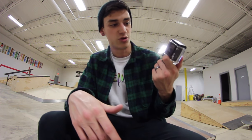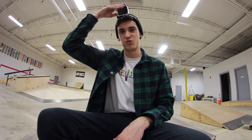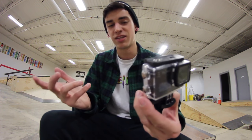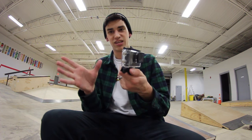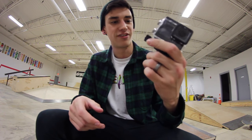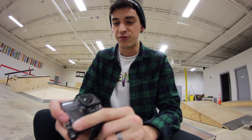Other than that, I have no complaints. I'm going to be using this way more often. As far as audio goes, obviously the housing case is going to limit the audio, but that's kind of to be expected — that's how most action cameras are. When you take it out and film with just the camera and no housing device, it's obviously way better. My final review: for the price, I think it's fantastic. Five out of five for the price.